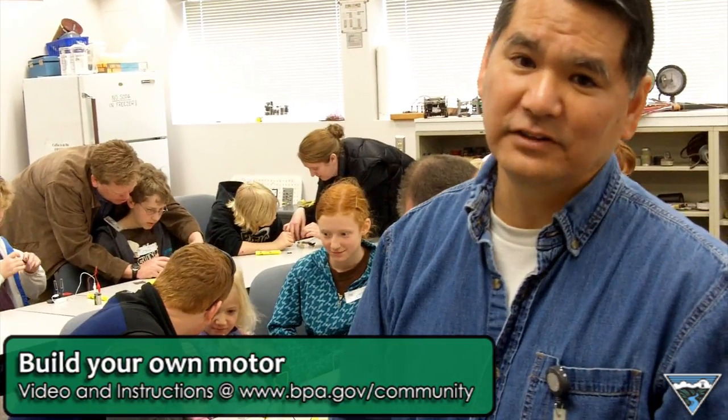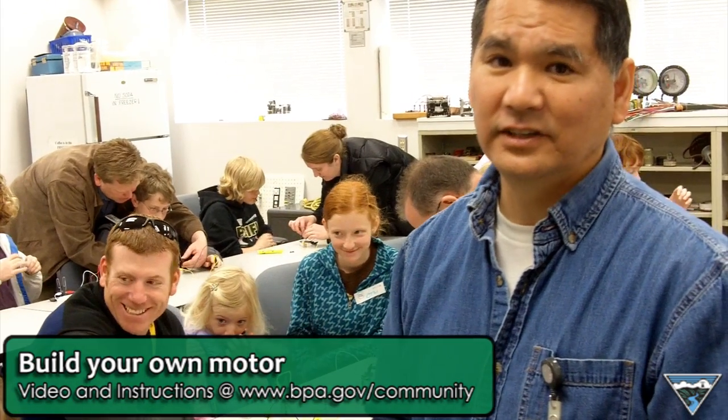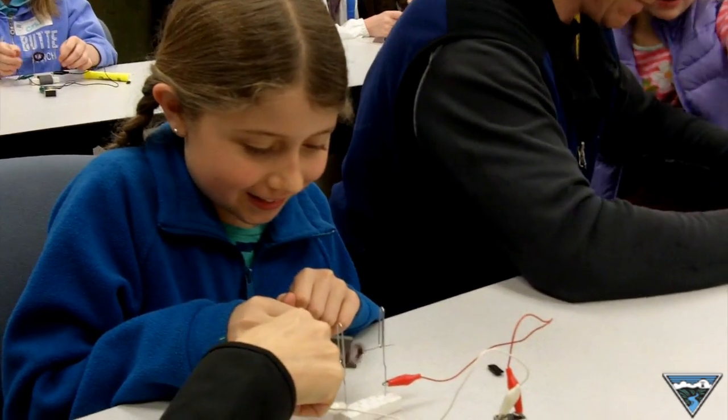We're using our battery to provide current to make an electromagnet that's turning on and off. The action of attraction and repulsion will cause the motor to rotate. I got it! Yes, you did.